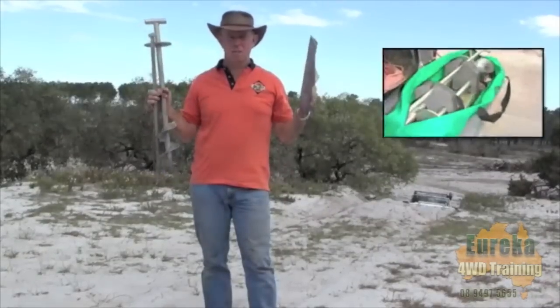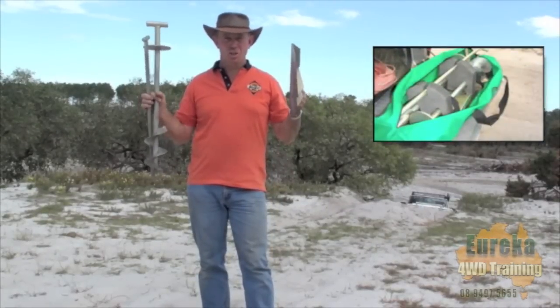These are the components of the bush anchor. We're going to set up two and I'll just show you how that works.